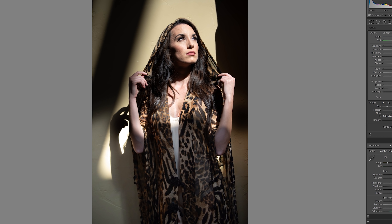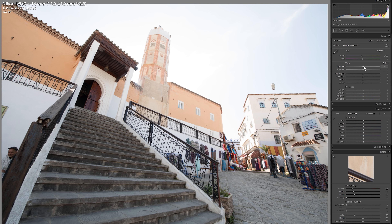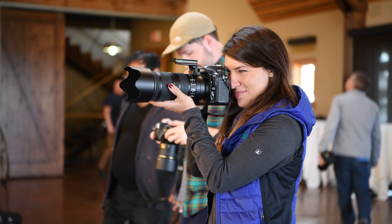At its base ISO 64, it has the greatest dynamic range of any full-frame camera. I was able to recover these shadows from total darkness, and you can recover two and a half stops of blown out highlights too. For portrait and wedding photographers who don't want to deal with the full 45 megapixels, it's easy to scale it down in camera to smaller raw files.